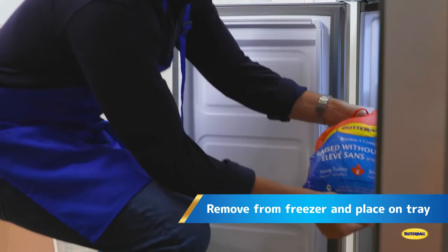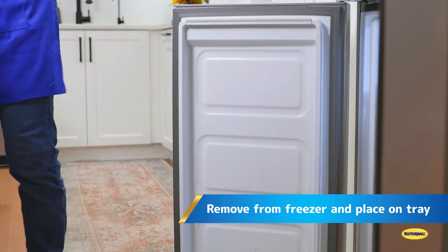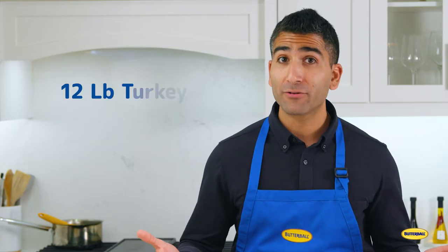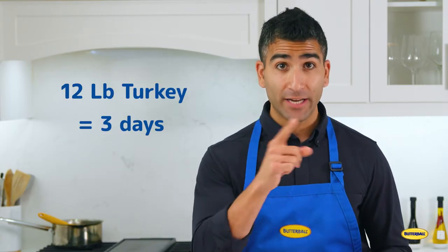The best way to thaw your turkey is in the refrigerator. Remove your turkey from the freezer and place on a tray. Refrigerate to thaw — it's a simple matter: thaw one day for every four pounds. So for a 12-pound turkey, that's three days in your fridge.